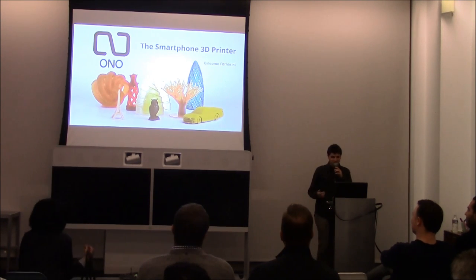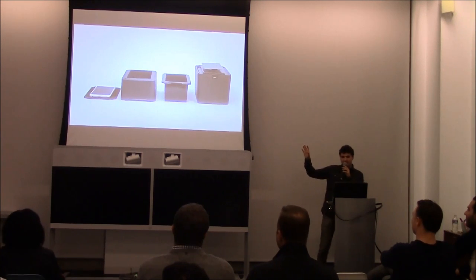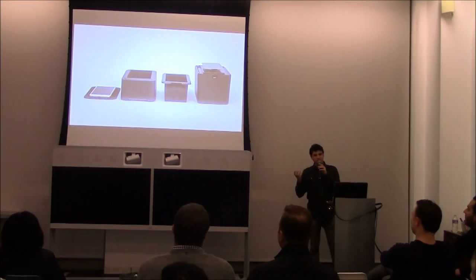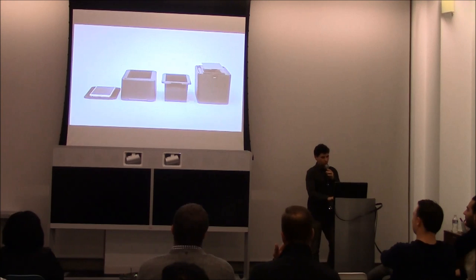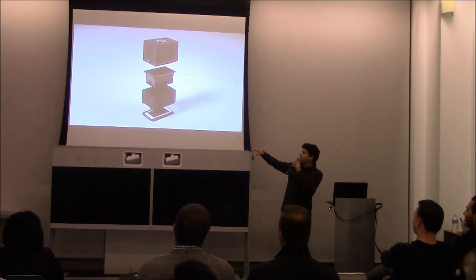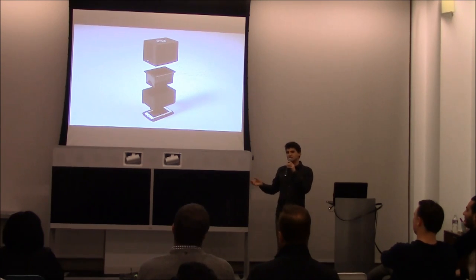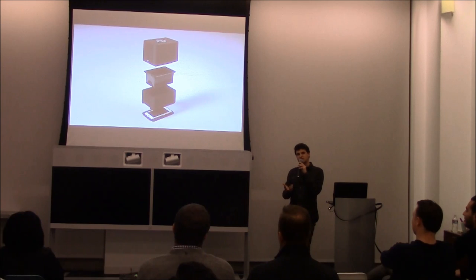So what is a smartphone 3D printer? It's these four plastic pieces you see here, but we actually developed a system which allows you to use your phone as part of the 3D printer and actually create the images. The way that it works is that you have your phone on the bottom, and the middle part you see is a resin reservoir. You pour in the resin, which hardens under visible light.